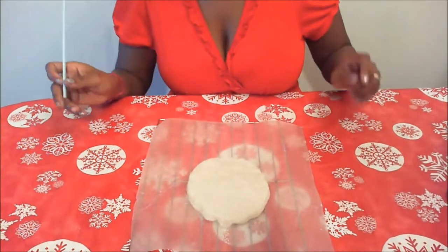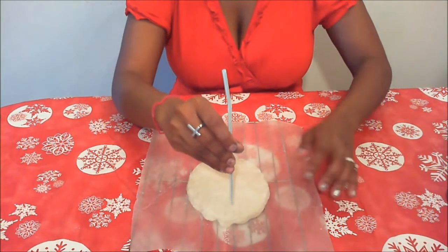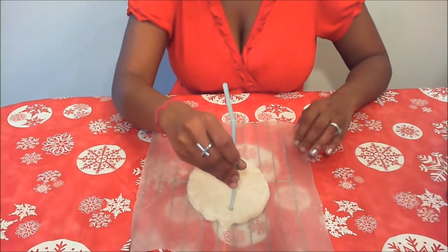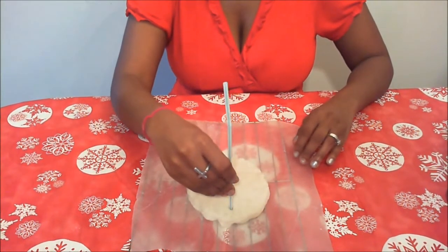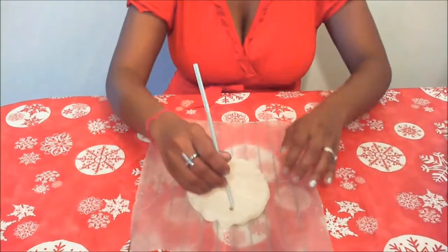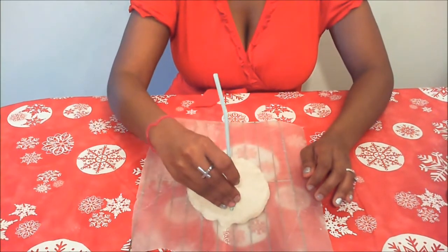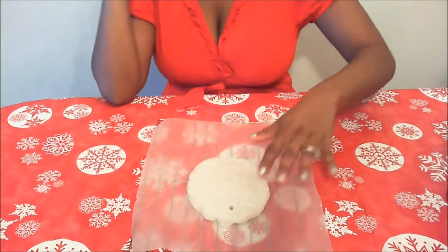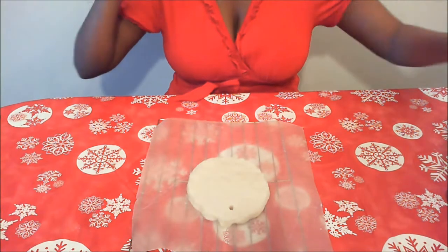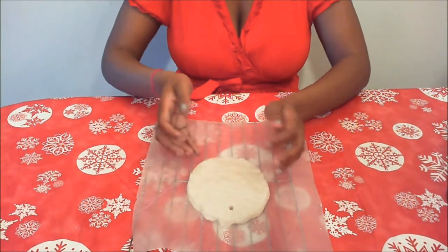Oh, lastly, that just reminded me. Grab a straw — don't go too far to the top, but right about there and just get that straw down into the dough. Do this before cooking it also. Take a little peek to make sure it went all the way through and then just bake it. The reason for the hole is that's where you can put a string — a nice decorative piece of string — and hang this up or put it on your tree. This could be an ornament!